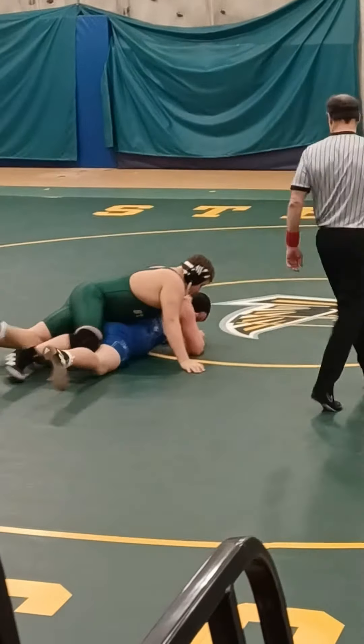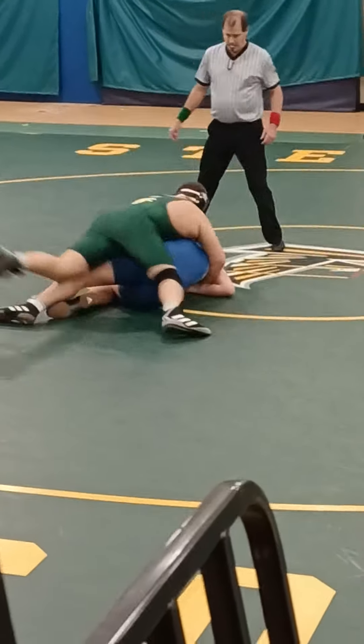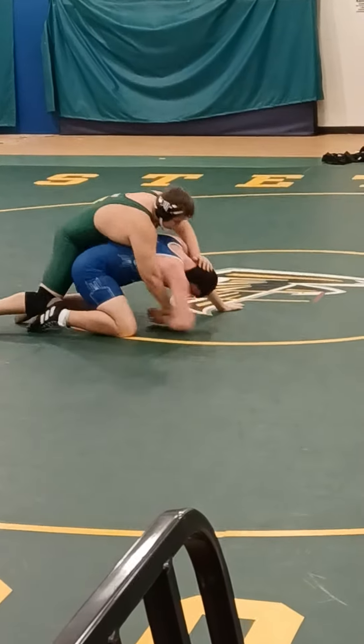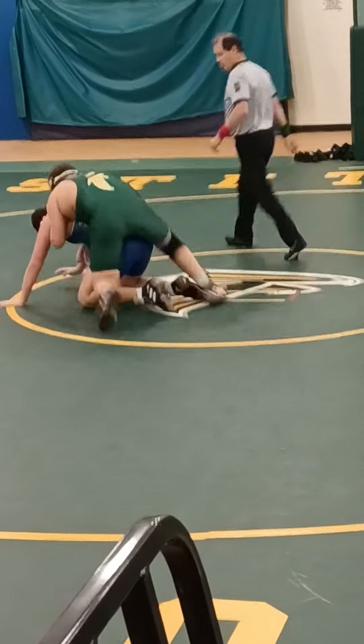That's it, work him down. Sink the head, sink the head, get your feet around, drive with your feet. Go the other way now, that's it, get your weight on him. That's it, head control Vinny, head control, that's it, stay on him, that's it. Drive him, wear him out, just wear him out.